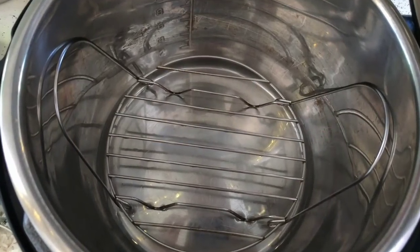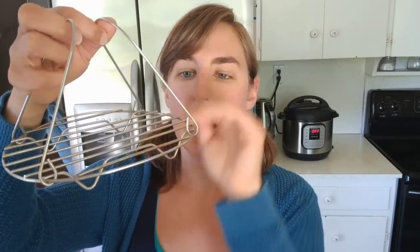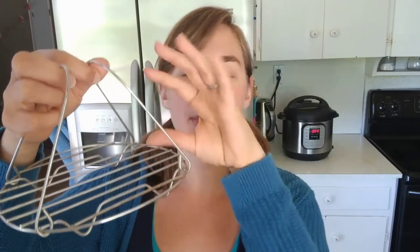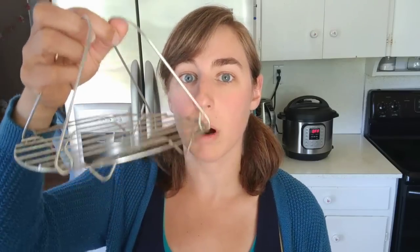Using the pot-in-pot method, what you do is put water in the bottom of the Instant Pot, then put in your trivet that came with it, and set your dish or bowl on top. This keeps the water underneath and keeps the bowl out of the water. The water gives off enough steam to build up pressure without adding liquid directly into the bowl you're cooking in.